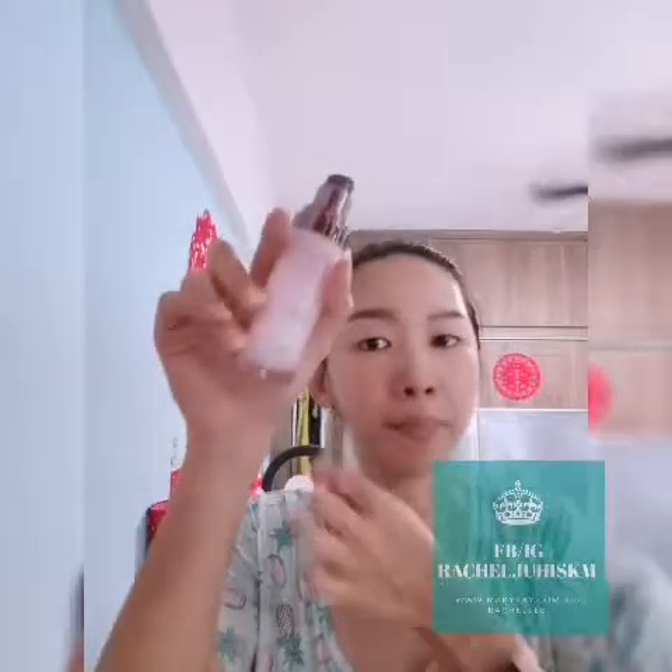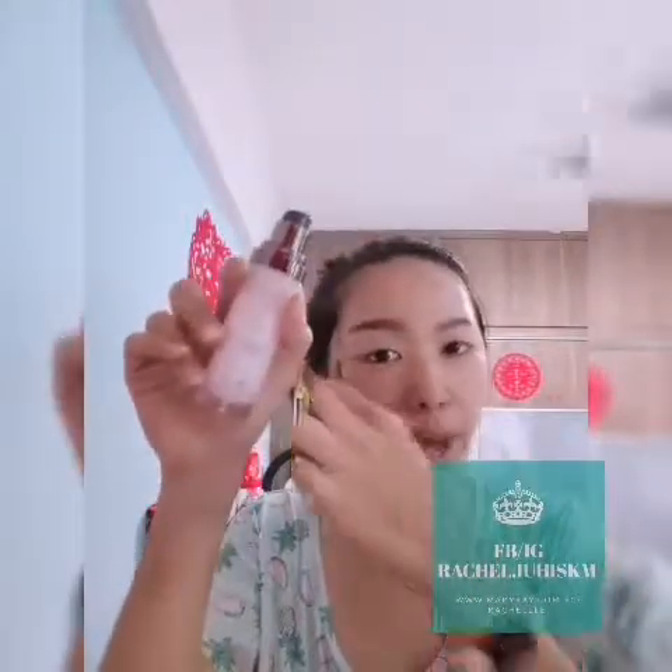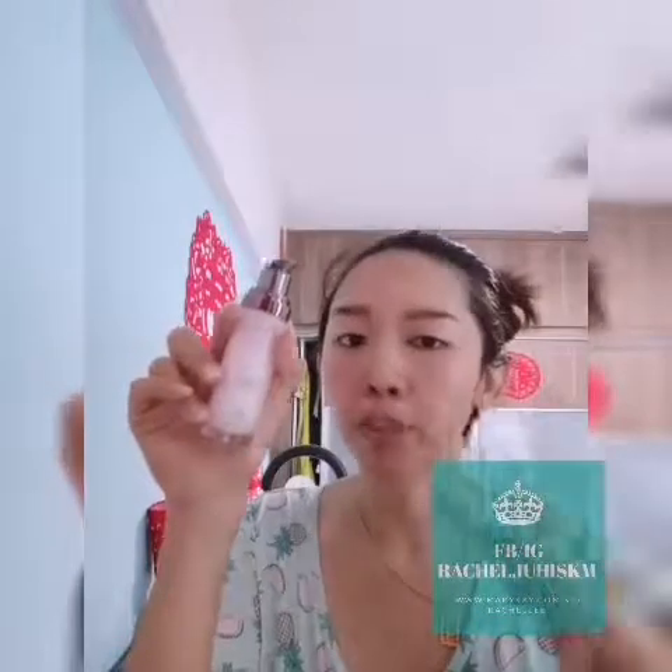If you don't want pigmentation, please remember to use sunblock as well as a whitening serum. This actually helps to prolong the formation of melanin, because melanin doesn't form overnight — it takes about eight to ten years for melanin to surface onto the skin and become pigmentation.